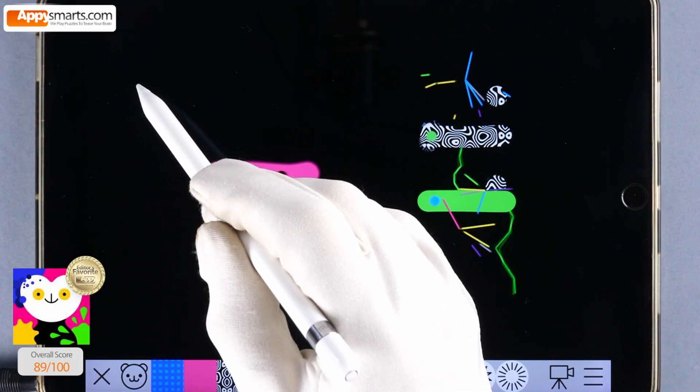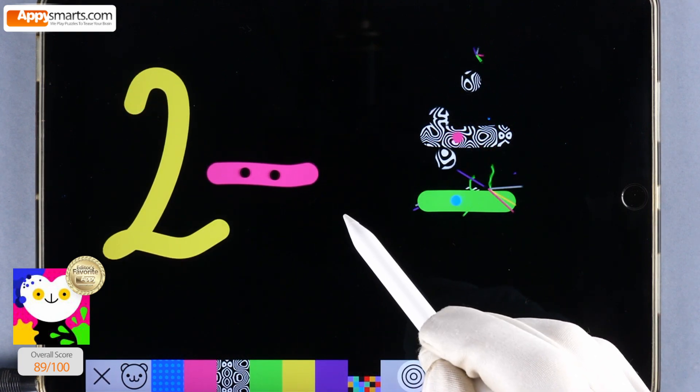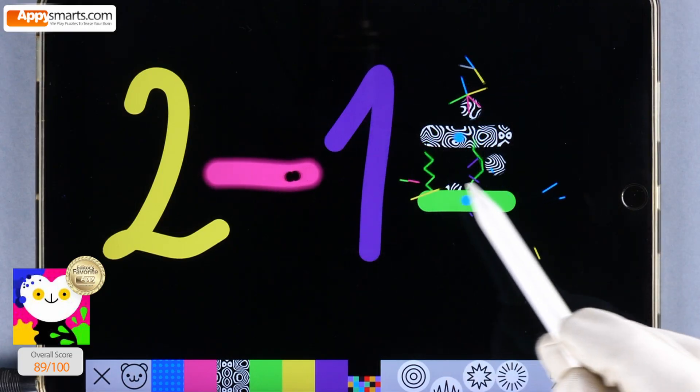Every number and tally mark we draw plays a sound, turning math time into a playful musical game. Let the fun begin.